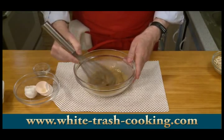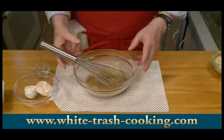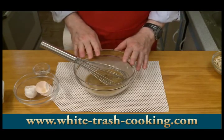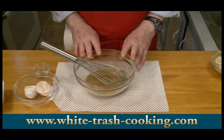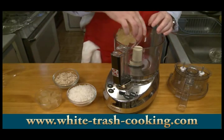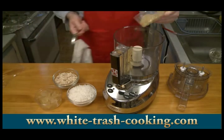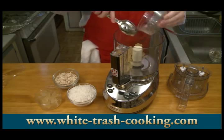That almond extract smells so good. The kitchen is just full of fragrance from almond extract. So those are my wet ingredients. I'm ready to start grinding up my pineapple, which is going to be a lot of fun. What I'm anticipating is that my pineapple will stick to the blades of my food processor.